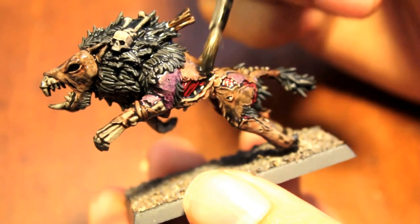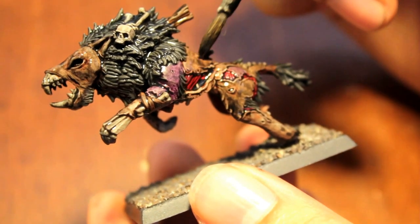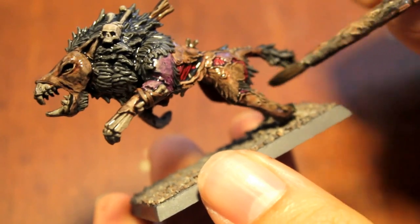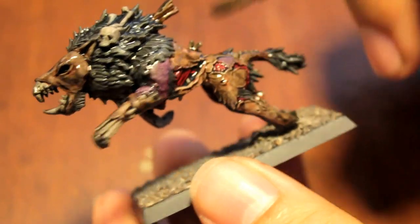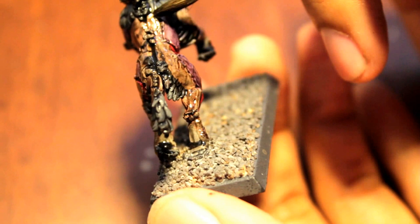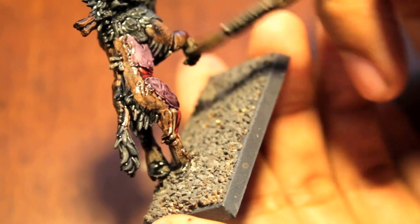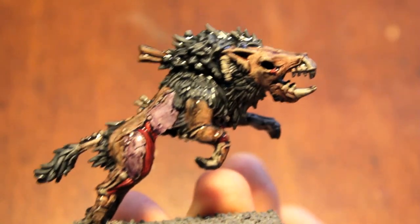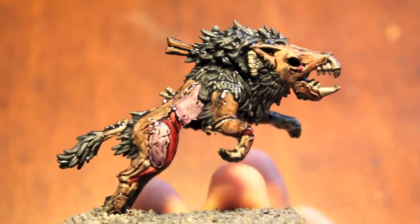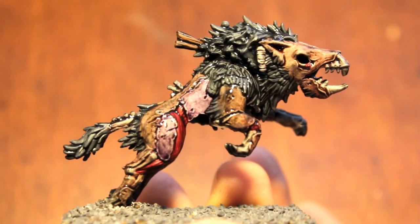I might have to go back and reapply Deneb Stone. You get almost a Khemri Brown kind of tone, which I like. I didn't want to do straight Khemri Brown, because when you have Ogren Flesh Wash over a Deneb Stone, you get almost a pinker shade — somewhere between a mix of Khemri Brown and Talarn Flesh — which is really cool. I'm going to let this dry for about 45 minutes, maybe go eat a Happy Meal, and then come back to the next section.